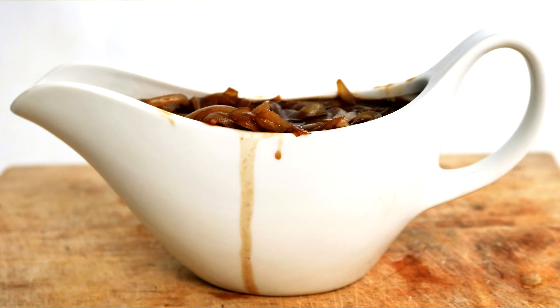Hi everyone! So recently I got asked by a fellow YouTuber, Emma H, on how to make a syn free gravy. So I'm going to share with you my favourite onion gravy. You could do it a few different ways, but this is the one that I really like because it really bulks it up. You could blend it if you wish, but I like it as it is. So keep on watching if you want to learn how to make it.